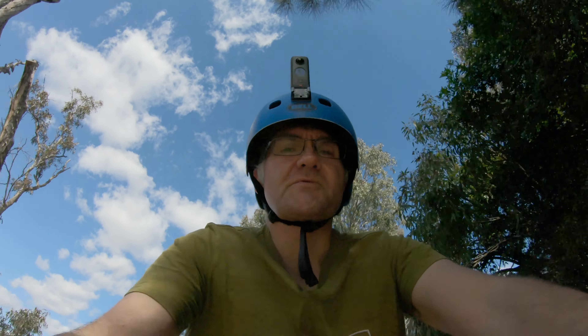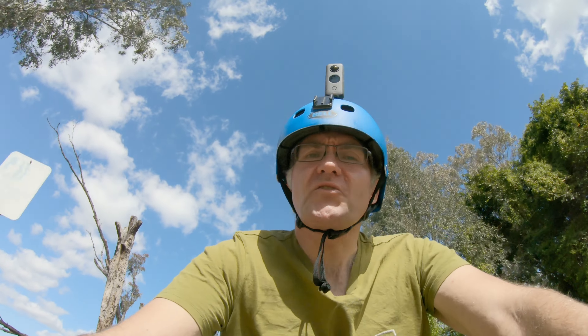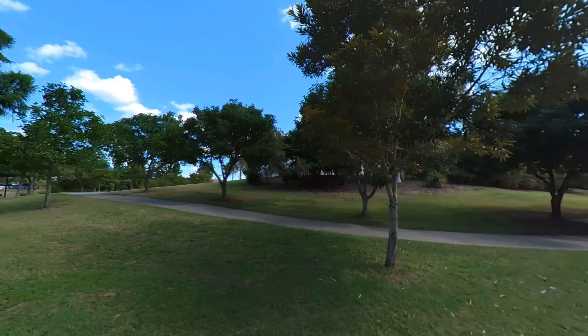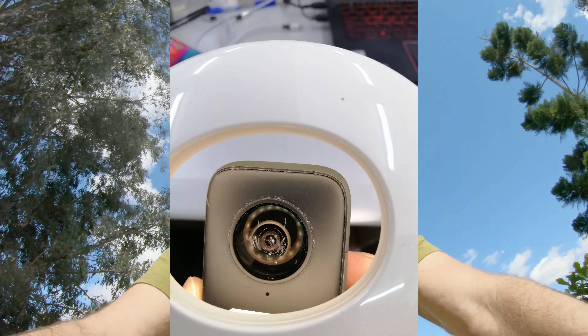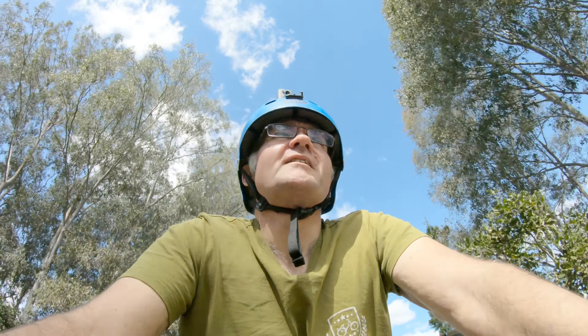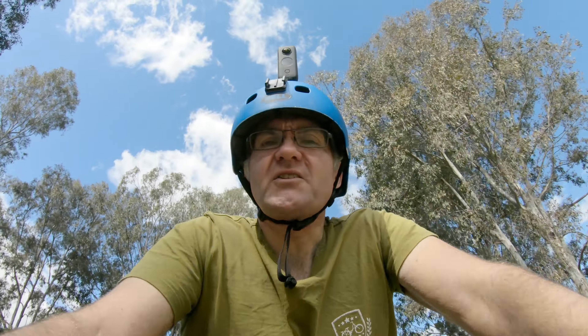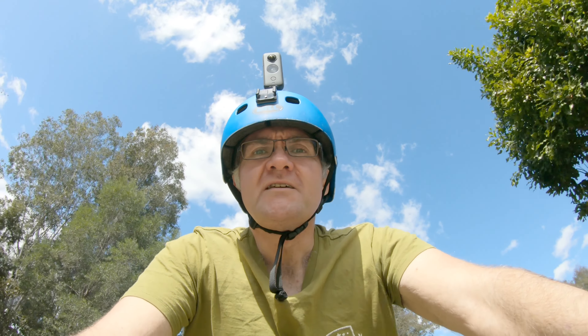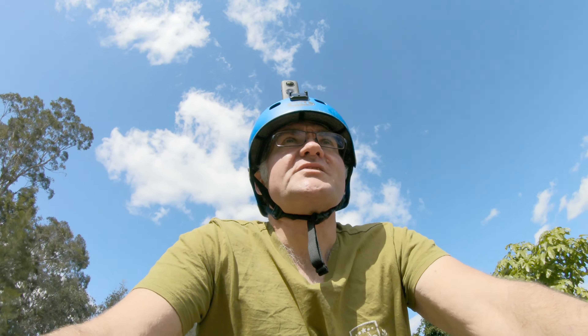I got notification that it was received by Insta360 on the Thursday — only three days to get from Brisbane to Hong Kong. Then within a day or so I got the assessment, with photos showing what was wrong and a quote to fix it. It wasn't cheap — $260 to replace the lens and the camera body because it was pretty banged up, but that's cheaper than buying a whole new $700 camera.